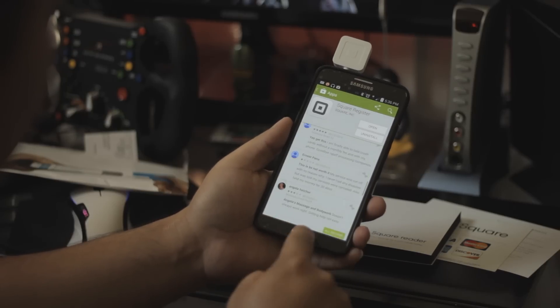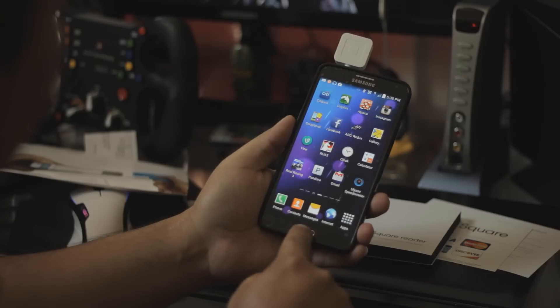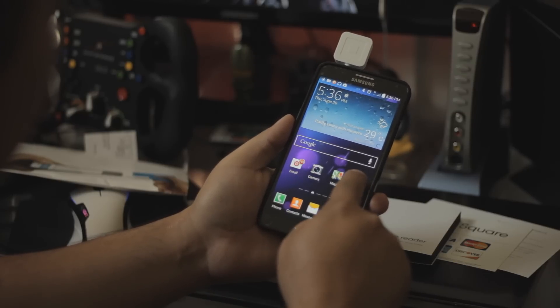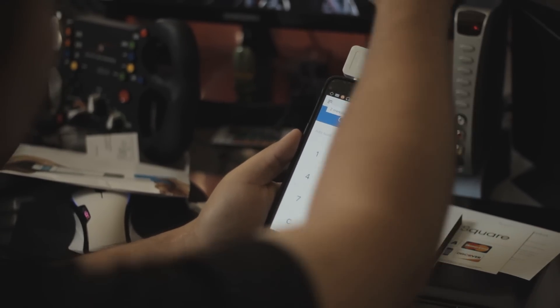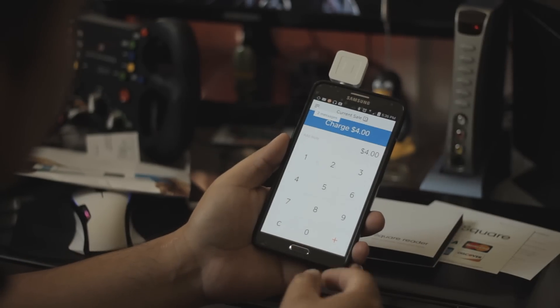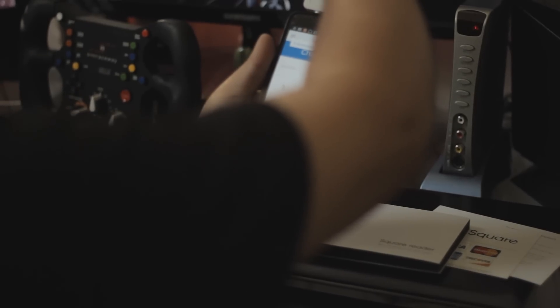Once you download and install it, run the application and log in to Square. You'll have a number pad — input the amount and swipe the card up on the Square reader.